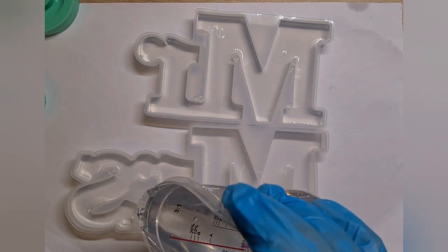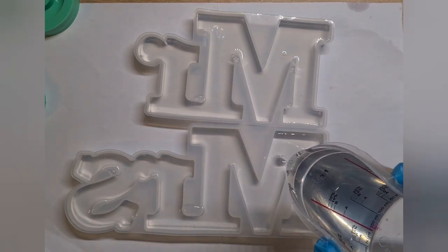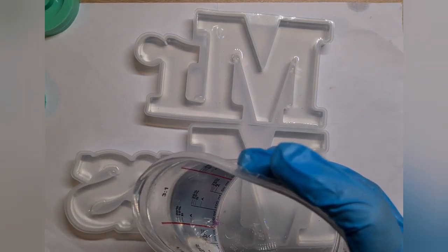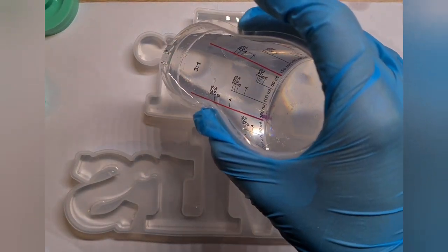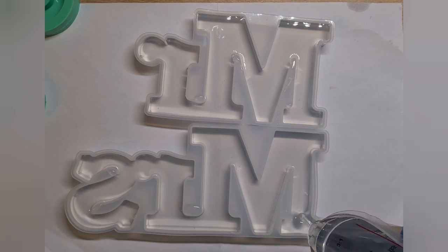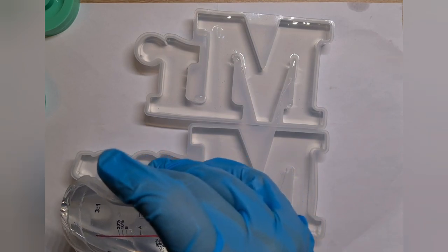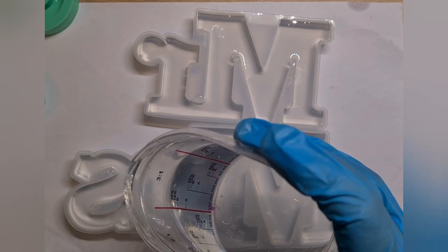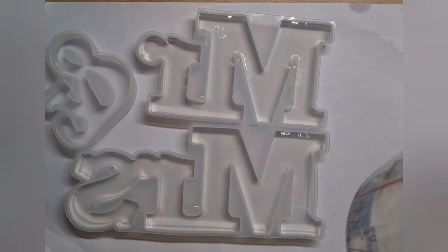I'm using molds I bought from Amazon. They were pretty cheap and the material is also not very reliable, but I think for three or four uses this one is perfect. The resin I'm using is from Famodicton — it's a one-to-one ratio. I mixed it nicely for quite some time and I put my heat radiator on so the resin is quite warm already.